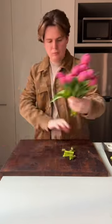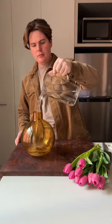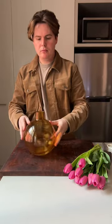Next, take a knife — not scissors — and slice the stems on a 45-degree angle. Then for your water, add a teaspoon of sugar and some ice cubes, because tulips prefer cold water.